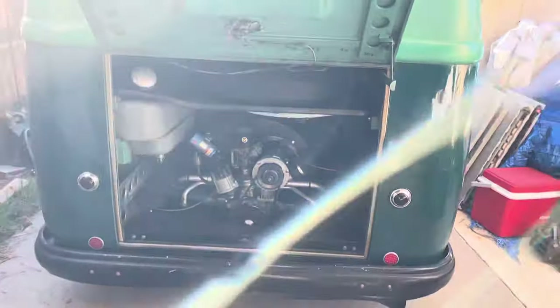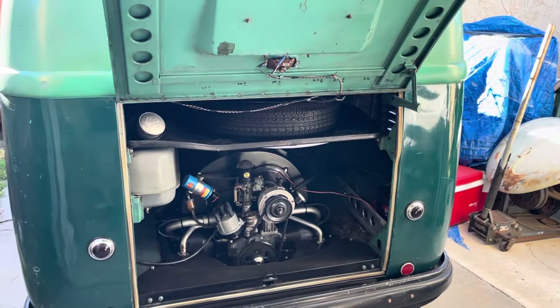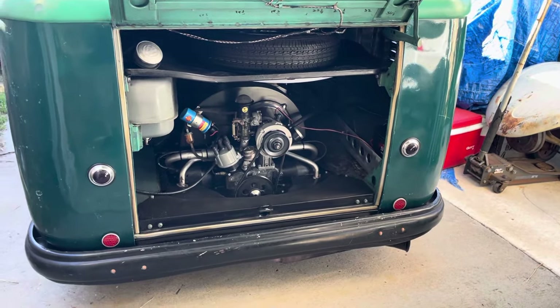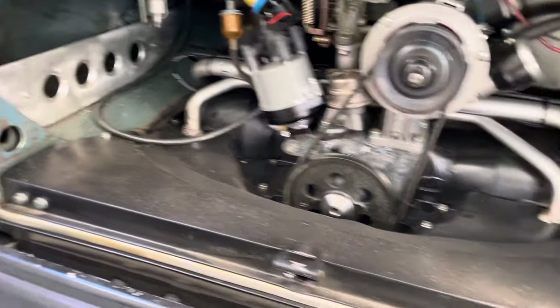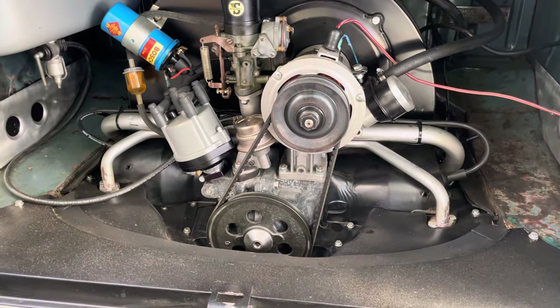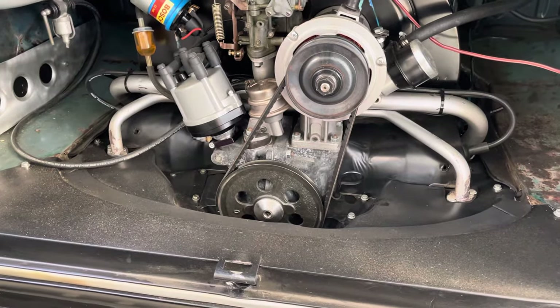Let me get this open. As you can see how much room you have when you're working on these — I'm a big dude and you can climb all the way in there and do all the work, which is amazing. It's beautiful. The gas tank is in the back right here — looks like a smaller gas tank but it's actually pretty wide.